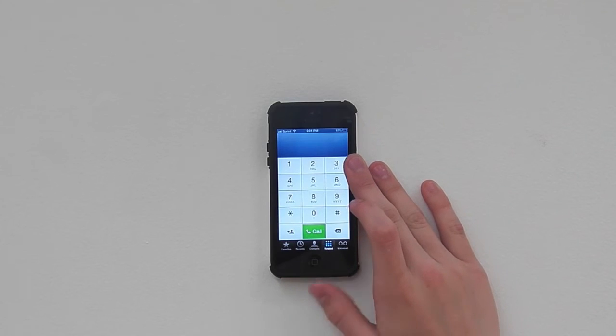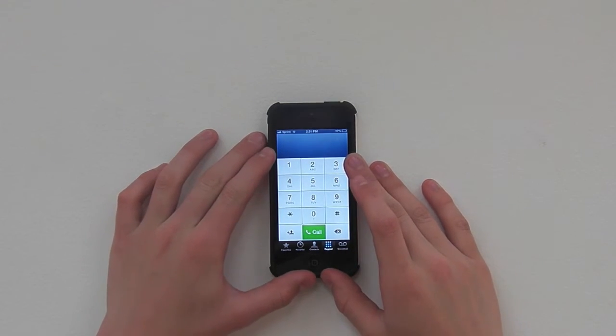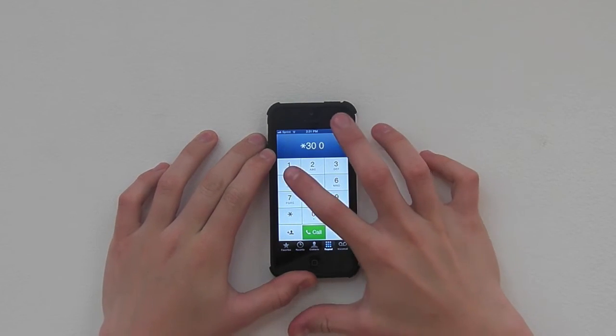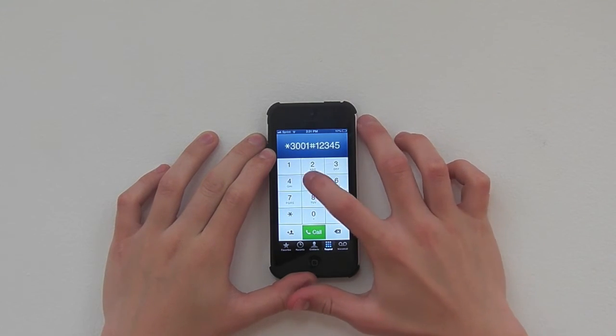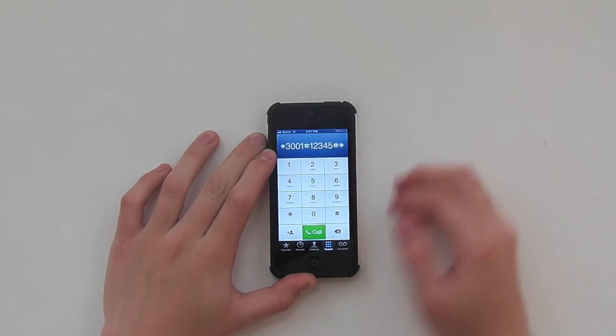First, you want to get your device that you want to do this with. You're going to go into the phone app and enter a short amount of numbers. Star 3001 pound, 1, 2, 3, 4, 5, pound, star. The number will also be in the description below. You're going to call that quickly.